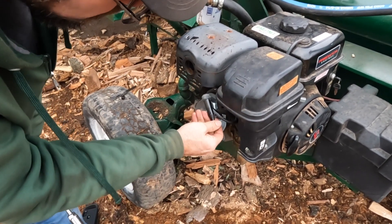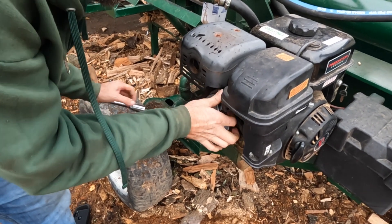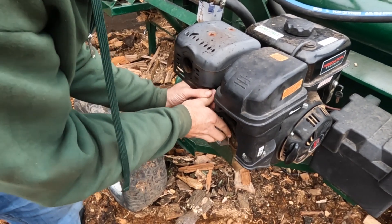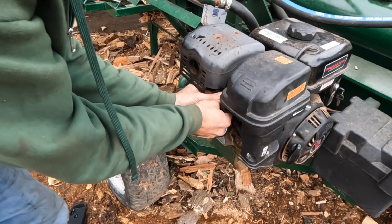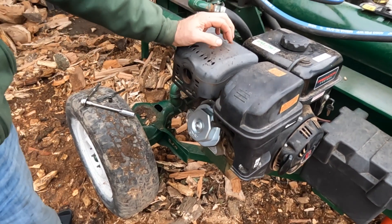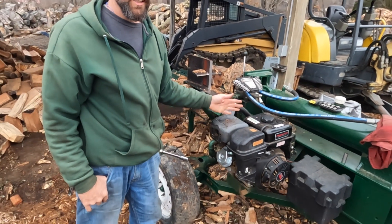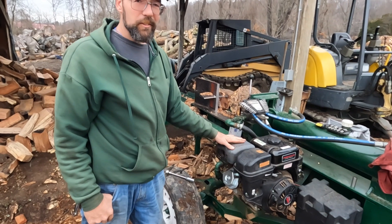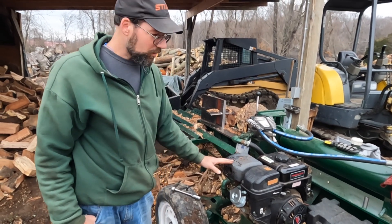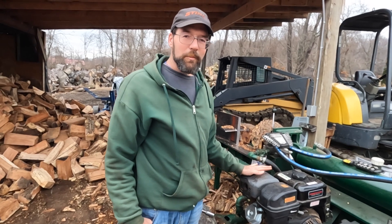Put our plug wire back on and make sure that it's making the right contact. These Predator engines are a Honda-style engine but they're made in China. This one's been fairly reliable — easy starting, has good power, and costs a lot less money than a Honda brand.